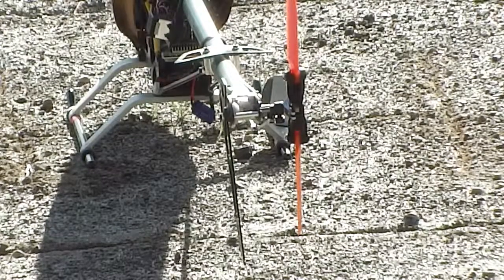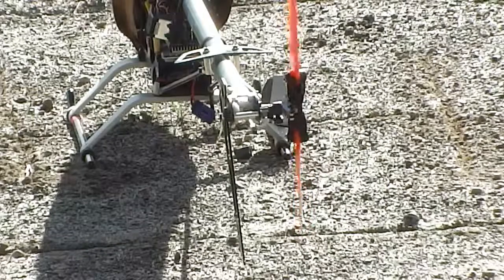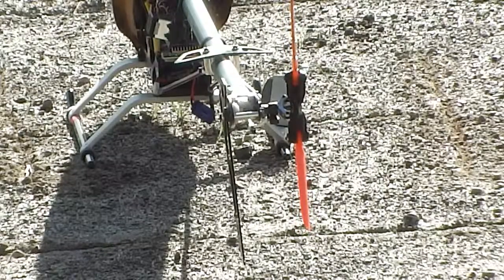The other thing you want to check is make sure that your swashplate is working correctly — up, down, side to side. Make sure that's working correctly. Bring your tail back to centre and we can spool it up.